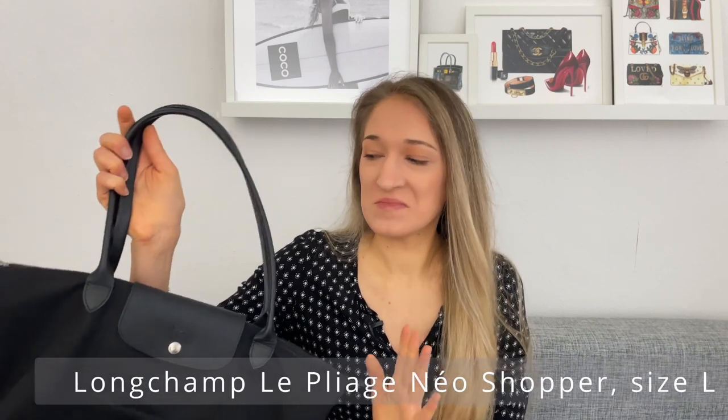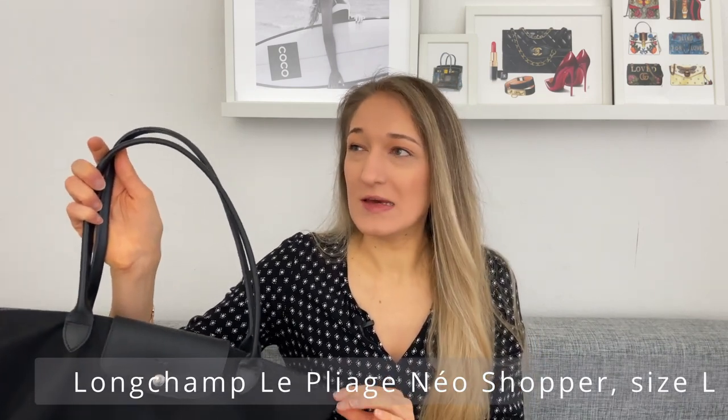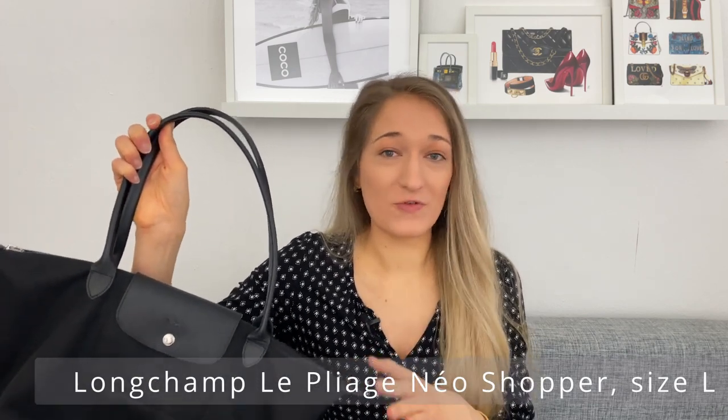Today's video is a double unboxing of two Longchamp bags I recently purchased. While I show the new items, I'm also going to quickly go through the other Longchamp bags I already own, show some comparisons and mod shots so you get an idea of the sizes and variety. All the items I'm showing come from the Longchamp Le Pliage line in nylon. I've been wearing this Longchamp bag for work ever since I started my corporate job about one and a half years ago.